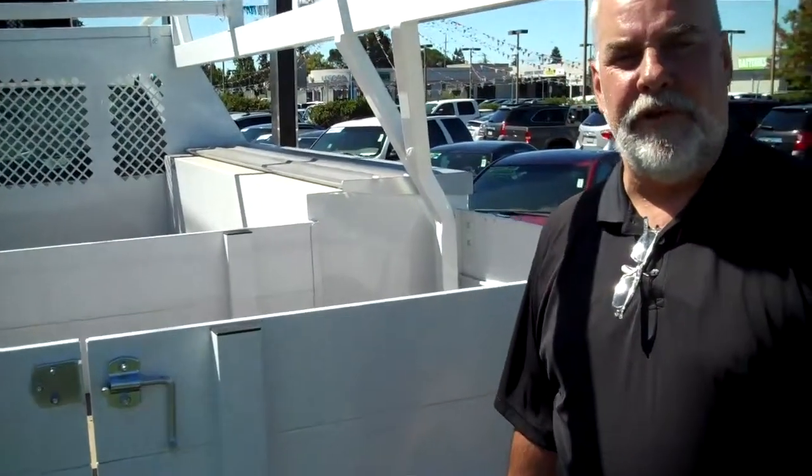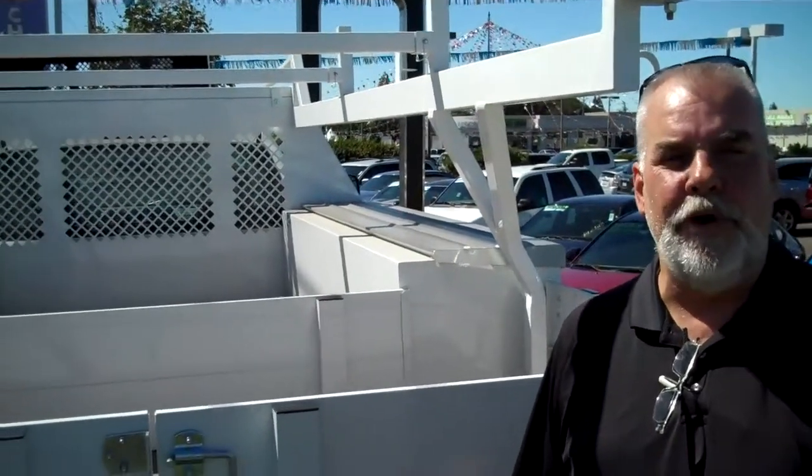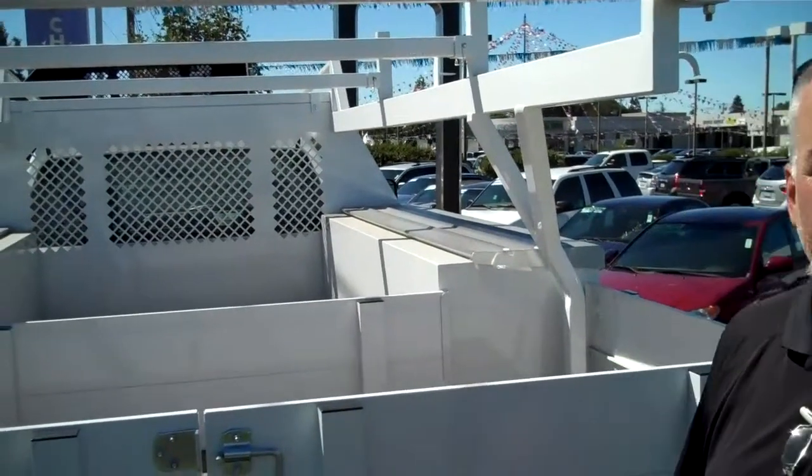Hi, this is Greg Martin with Platinum Chevrolet in Santa Rosa, California. Thanks for joining me today. We're out on the road in front of the dealership, so it'll be a little bit noisy.